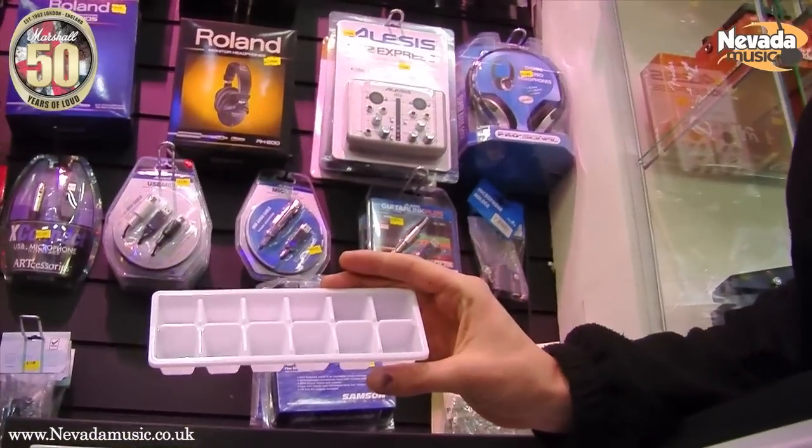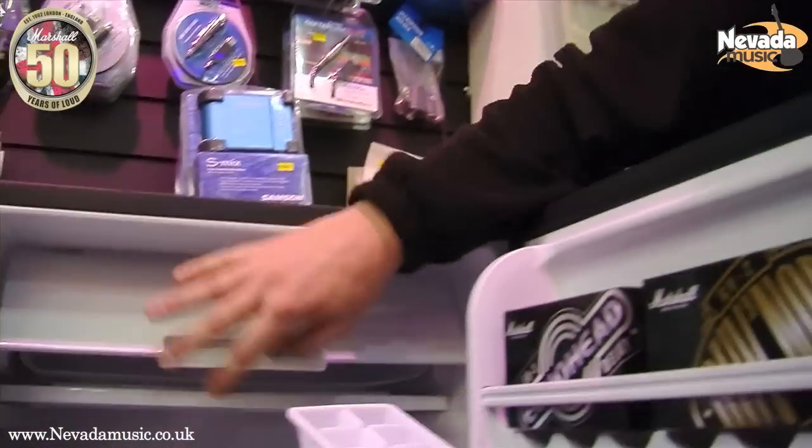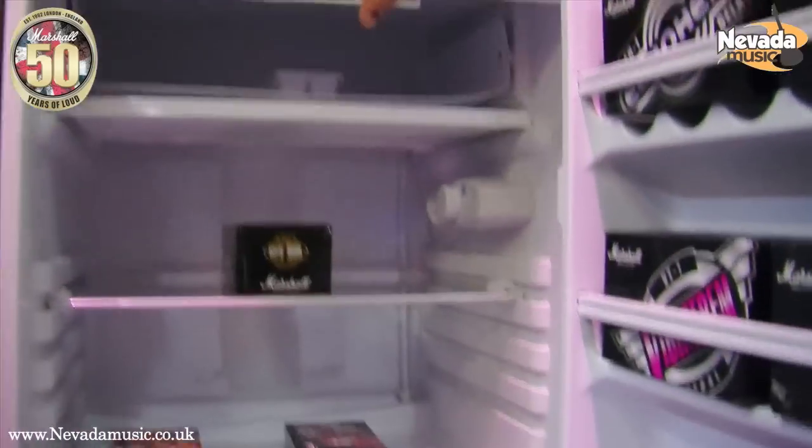I notice you don't store any pedals in there — is that the reason? Oh well, it's just far too cold for pedals of this calibre.